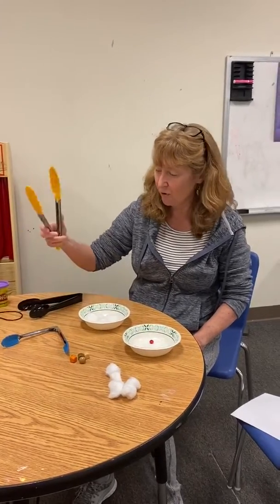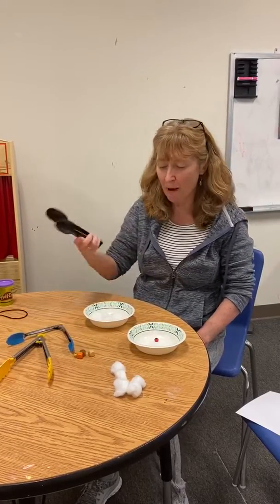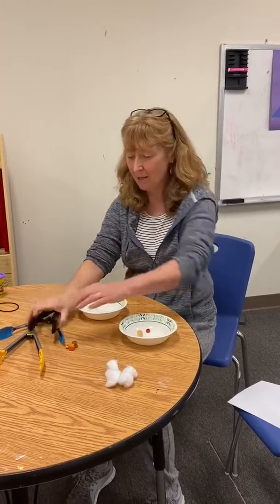You can use different tongs of different strengths and see how hard it is. You can use language skills to talk about the difference — how do they feel, how do they grasp. So there's some ideas for that.